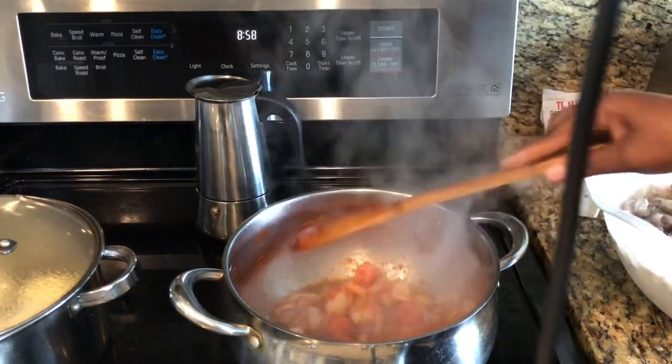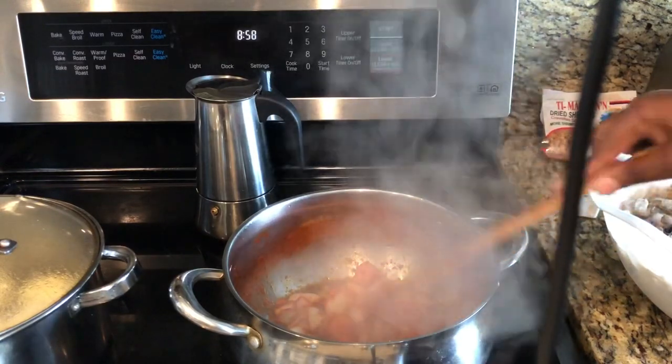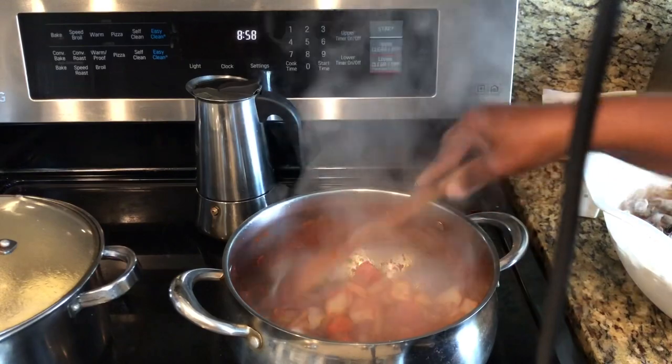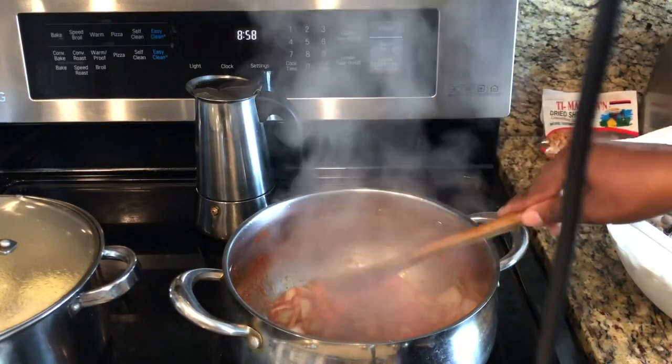If you don't want to do this on the stovetop, you can go ahead and mix all this together and stick it in the oven for about 15 to 20 minutes, then pull it back out.